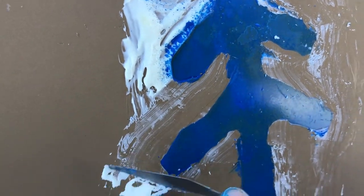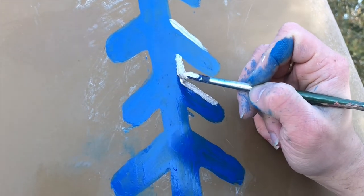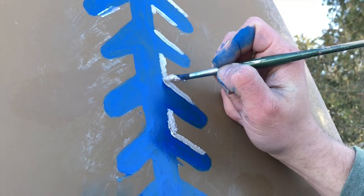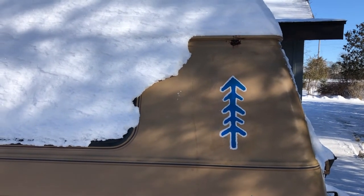After taking off the liquid latex, I decided to contour the shape with some shimmery white paint that I had. Anyway, this is how it turned out and I think it is stunning. Thanks for watching and have a good one. Bye.